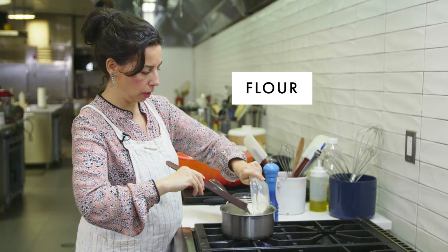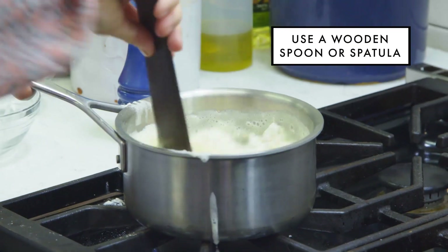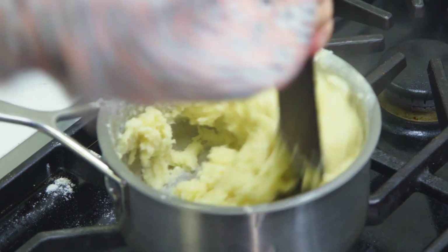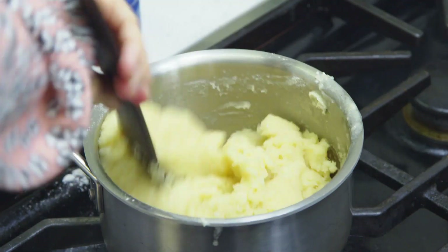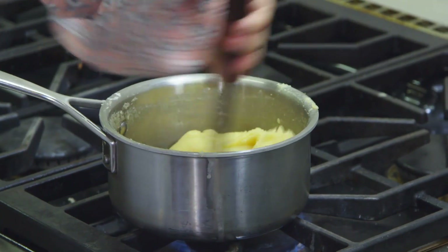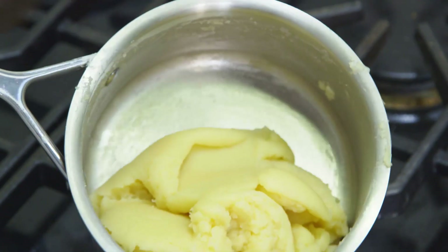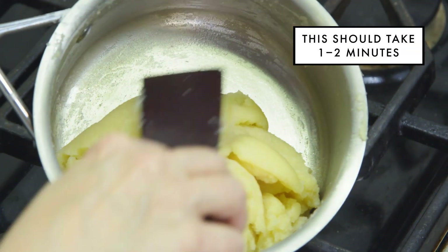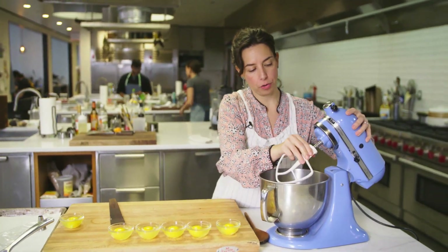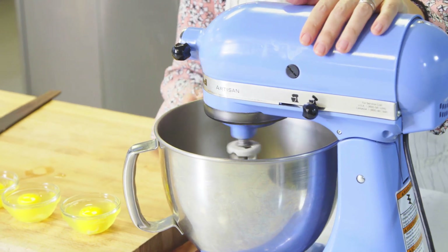Flour all at once. Turn heat down. I'm looking to combine everything really well and quickly. So right away it kind of all balls up. You cook this over medium heat until you're starting to see a dry film. That film is a sign that it's adequately dried out. So before I add any of the eggs, I want to just beat the dough a little bit to cool it down. I'm going to run this for about 30 seconds.